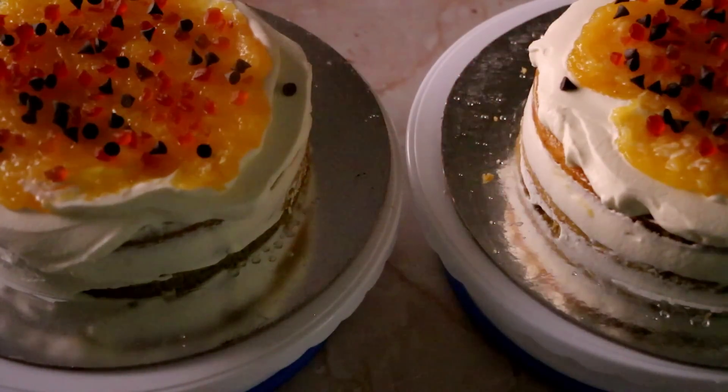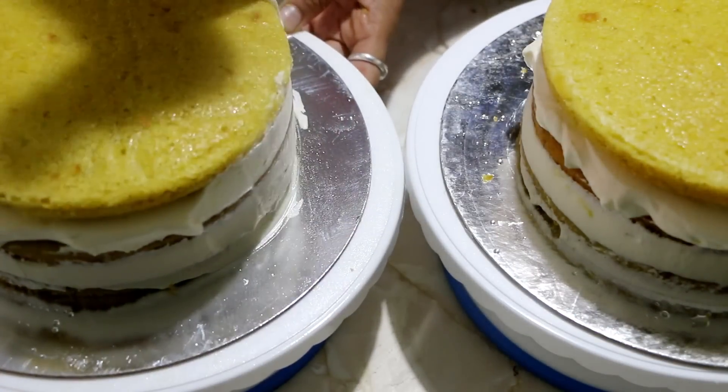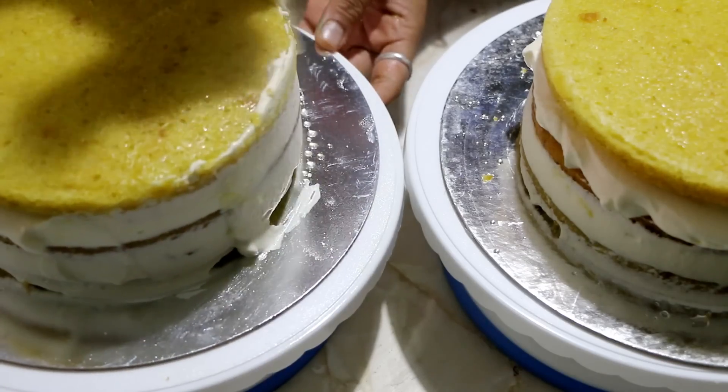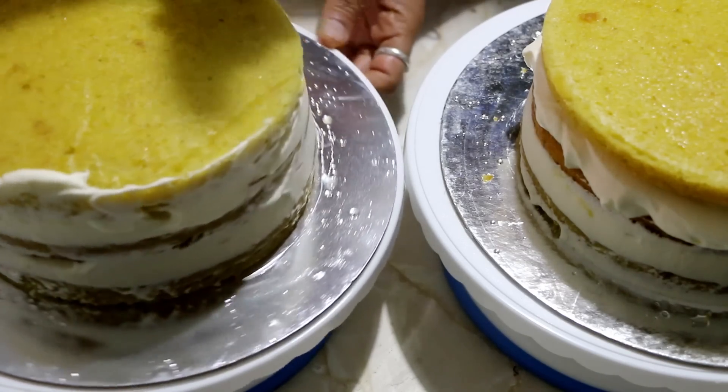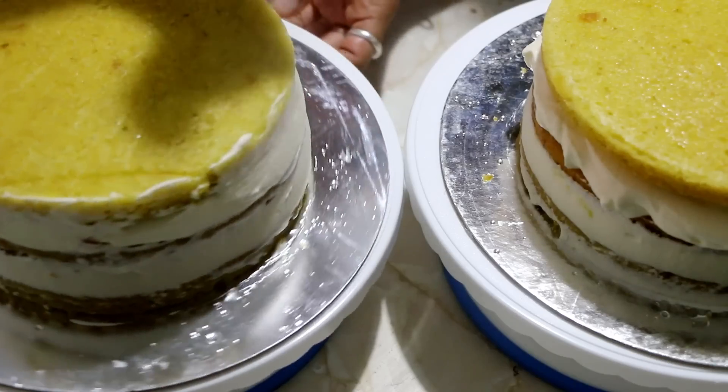That video covers everything in detail — the tips, tricks, and recipes, just everything. I have just doubled that recipe to make 2 cakes here, 2 different as in 2 cakes but the same flavor.